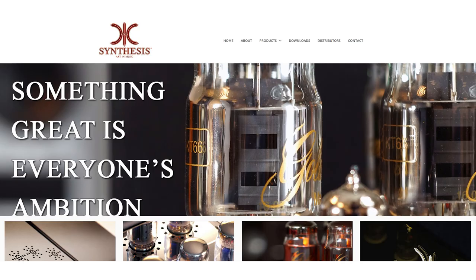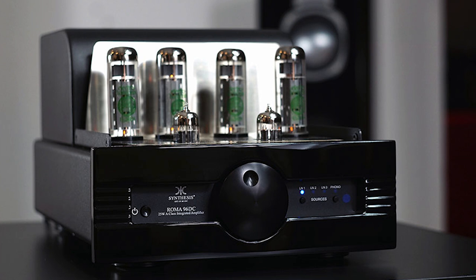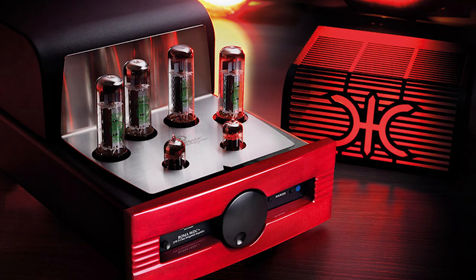Let me give you the background details. Synthesis Audio is an Italian company; they've been around for quite a few years. This particular one we're reviewing is called the Roma 96DC — 25 watts per channel, Class A integrated amp with a DAC, uses EL34s, and comes with a variety of different finishes. We'll put a link in the description box so you can see the manufacturer's website and all the different finishes.